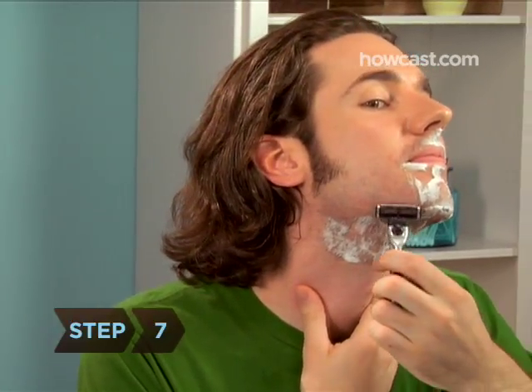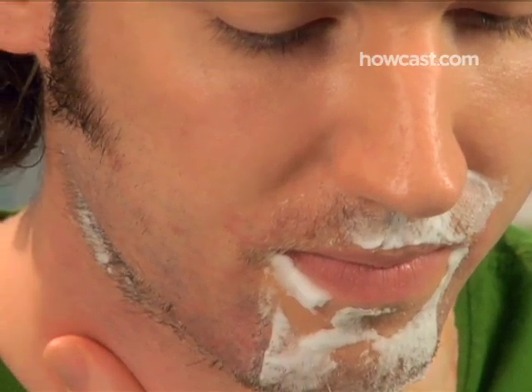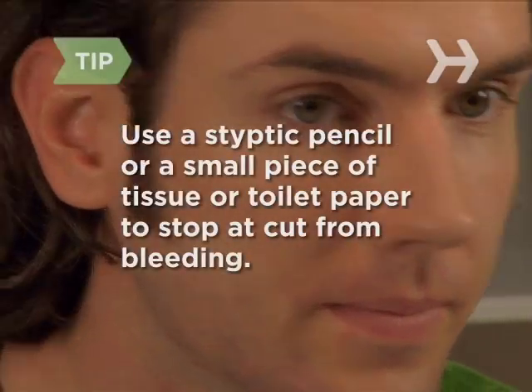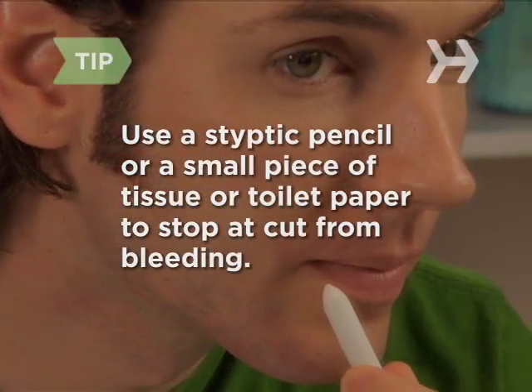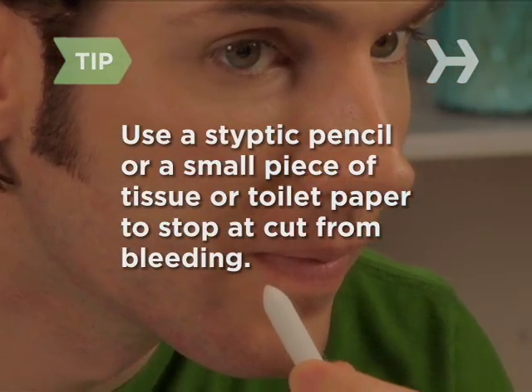Step 7: When you've finished both sides, tackle the trickier spots — your chin and neck. Shave more slowly and carefully in these areas, stretching your skin with one hand while shaving with the other. If you cut yourself, use a styptic pencil to stop the bleeding. If you don't have one, press a small piece of tissue or toilet paper onto the cut.